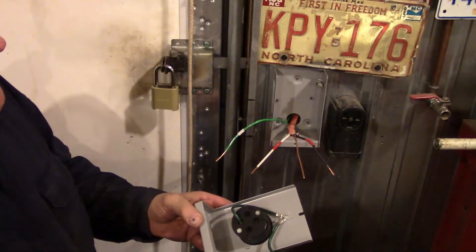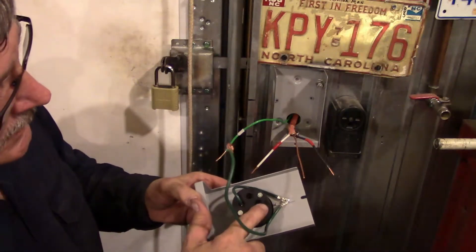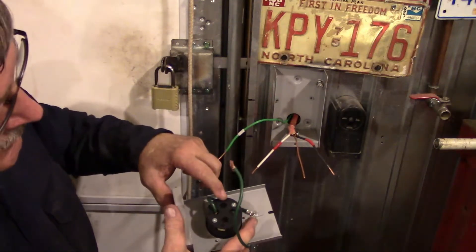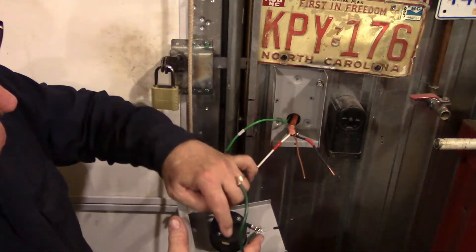On the plug itself there's also a wire that jumps to the grounding lug. This plug has a W marking for where the white wire connects, and then there's X and Y — that's where the two power wires connect, one on each side.